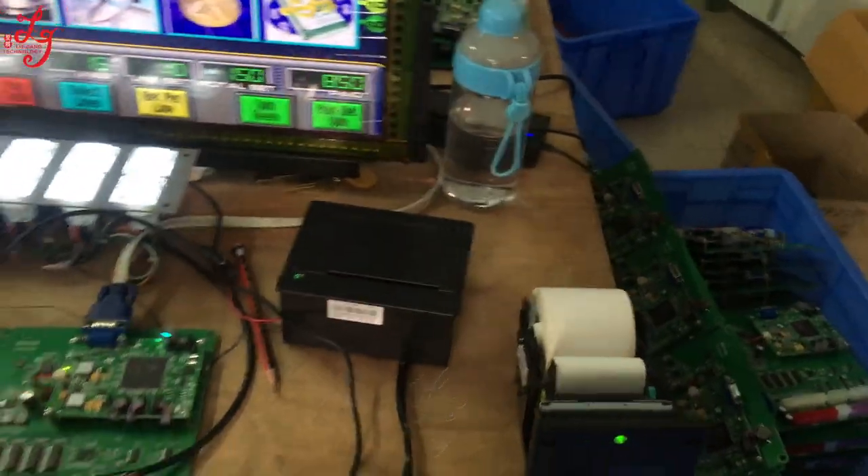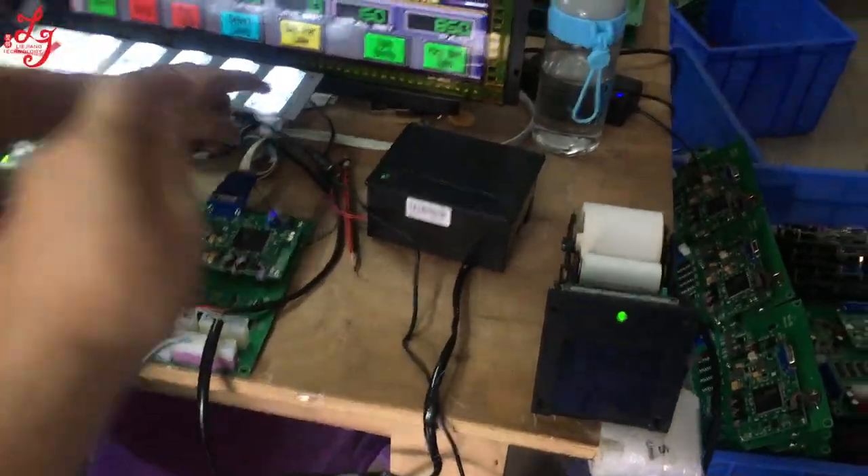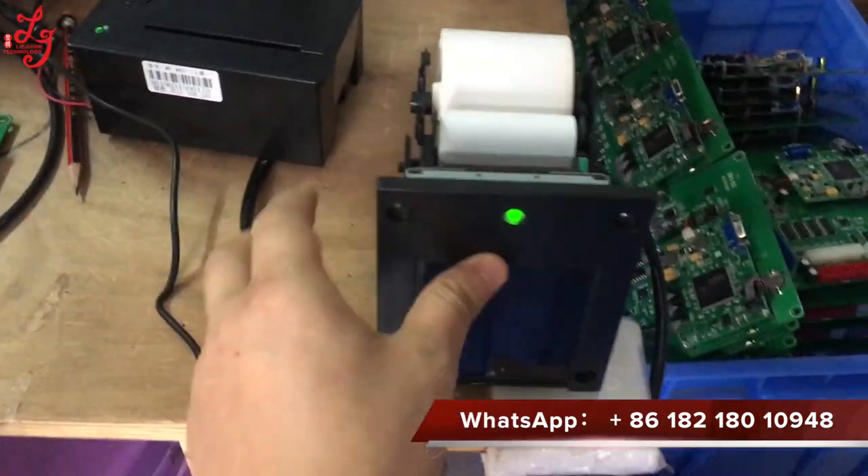All right, let me teach you. Let me introduce a new printer — this is the ICT printer.